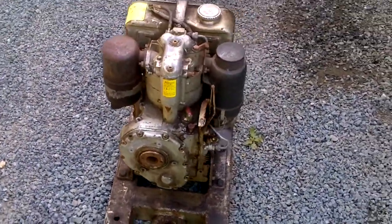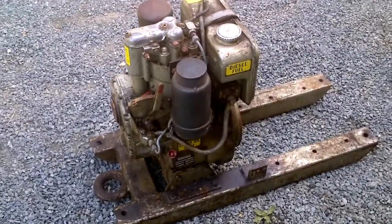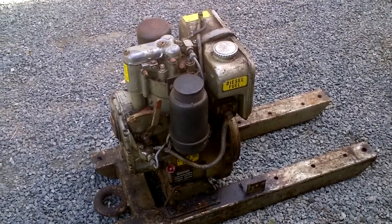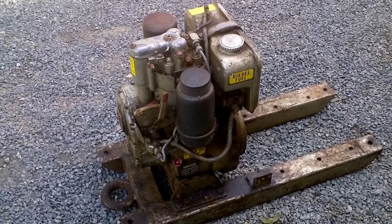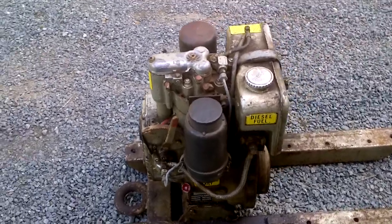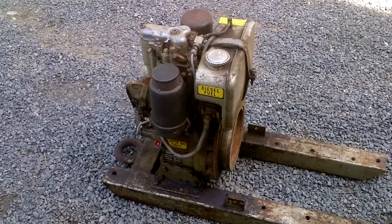I kind of thought of possibly using it for my conveyor build — might be a bit of overkill, it's 7 horsepower. I was originally going to go with a 6.5 gas, but we'll have to see now. My splitter is diesel, so it would be nice to have a diesel drive for the conveyor as well.